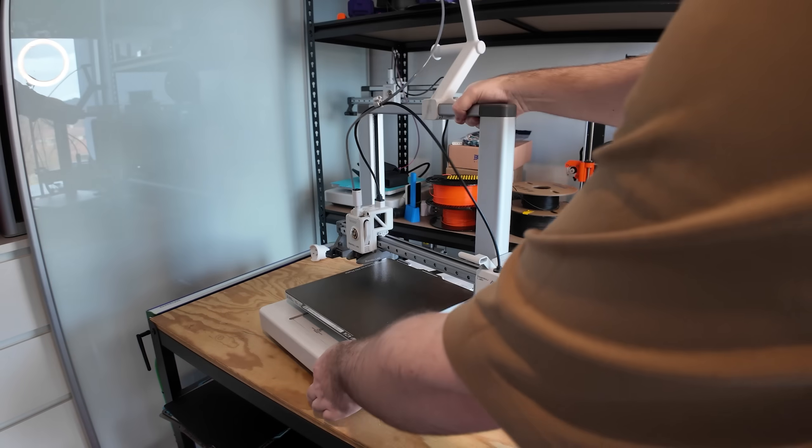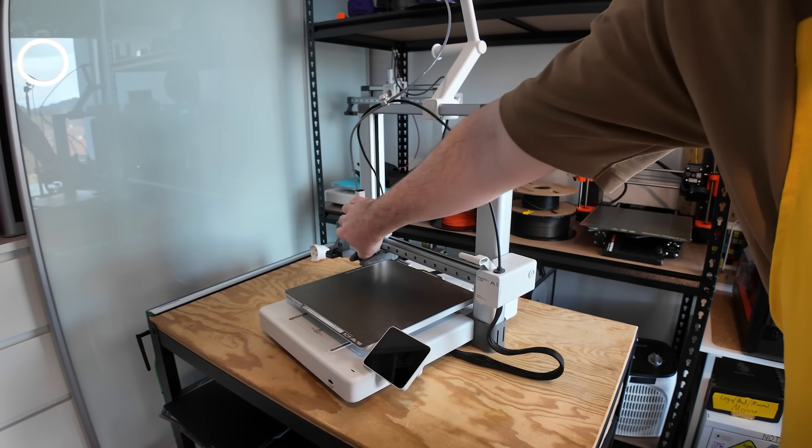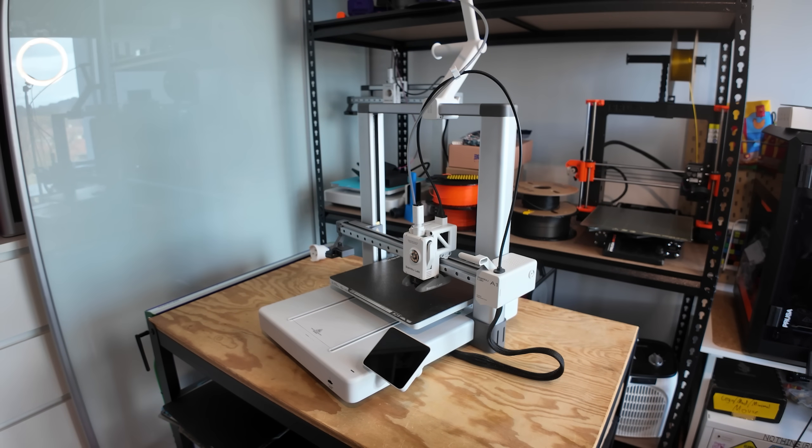After a quick magic trick, this is my stock standard A1 — a machine I've recommended in the past for being a really decent machine at a really decent price.